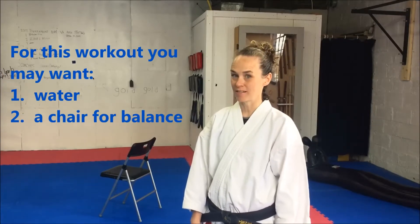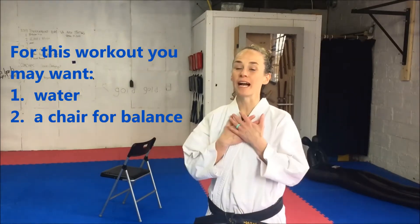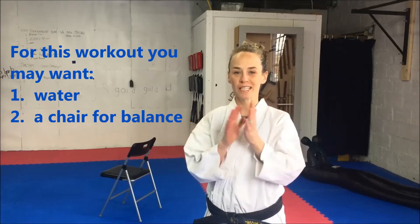Hey everyone, welcome to NRV Traditional Karate. I'm Carolyn. I've got a workout for you that's going to get you through your afternoon slump. Do you ever get tired, say around 2 or 3 in the afternoon, right before dinner time? I know I do, and I can turn into a complete grump. So let's kick this afternoon slump to the curb, and let's get started.